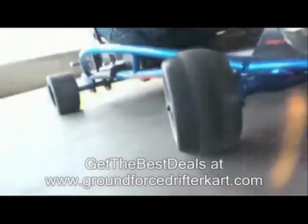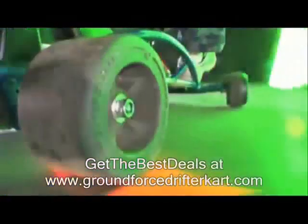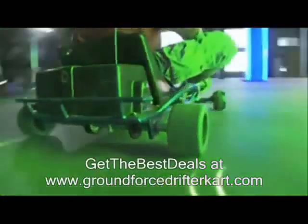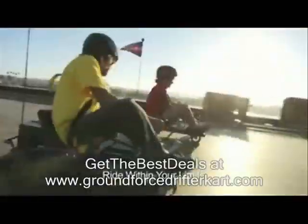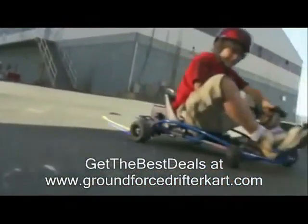Check out the all-new Super Fast, Super Furious Electric Ground Force Drifter. Slip into the race team chassis and let the slick rear tires make you the neighborhood drift game. The Ground Force Drifter gives you an incredible drifting experience. You can do burnouts or even fast 360 degree spins. It's one awesome drifting ride.